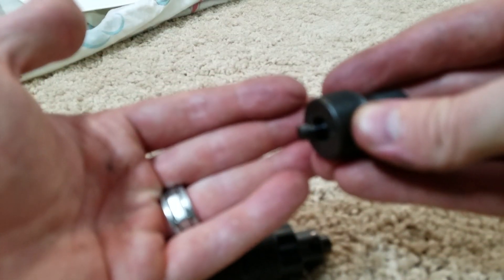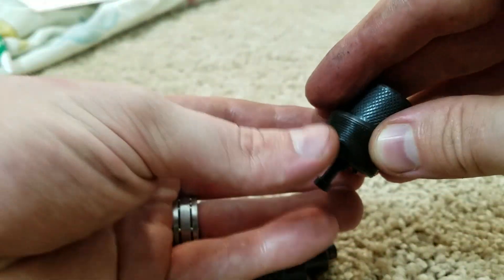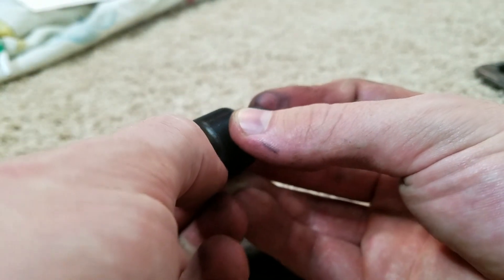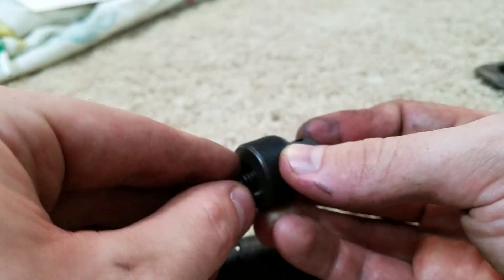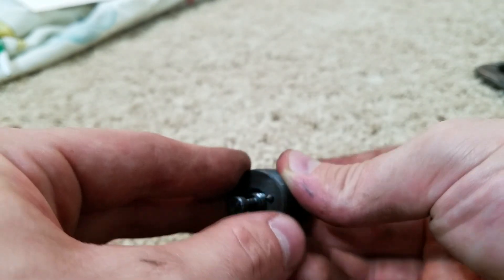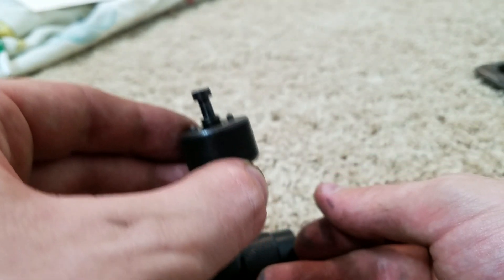Once that comes out, you're going to have two little pins here — these things do fall out. There's nothing keeping them in place except when it's assembled. As long as you keep it oriented like this they won't fall through, so set it off to the side like this so we don't have to worry about the end.